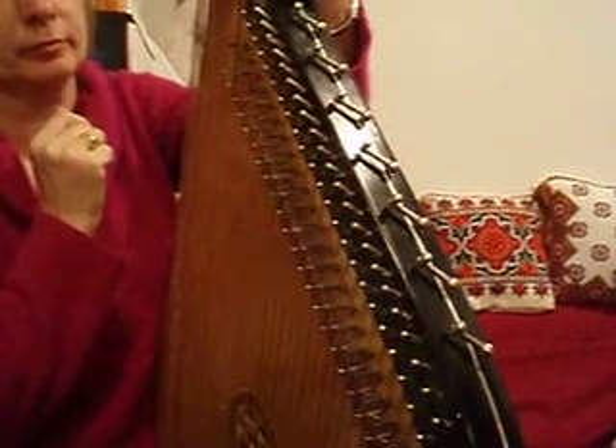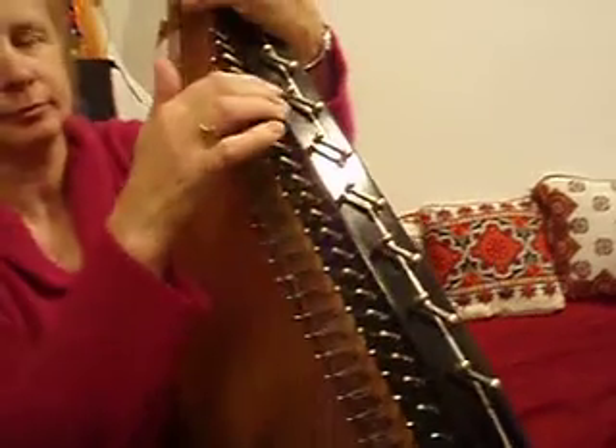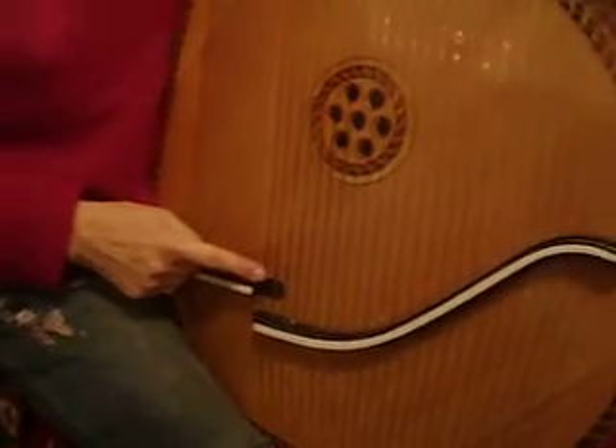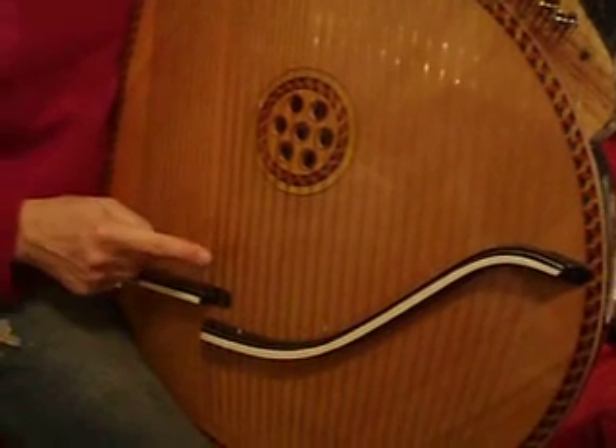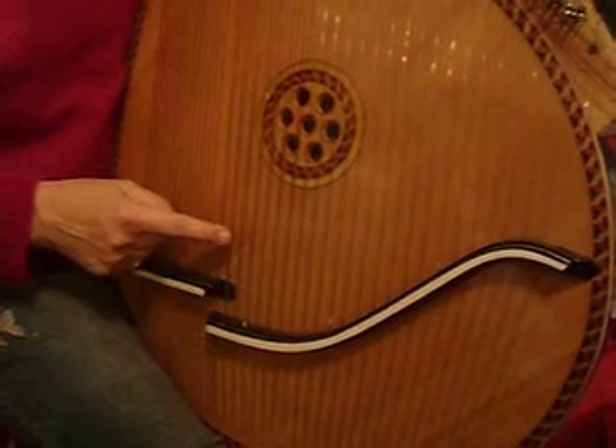When all the switches are in open string position, just like that, then the lower row of strings starts with a D and continues with an E-flat major scale. E-flat.